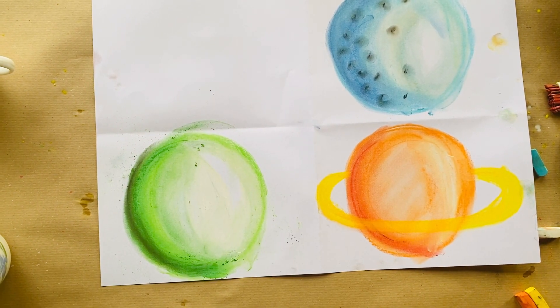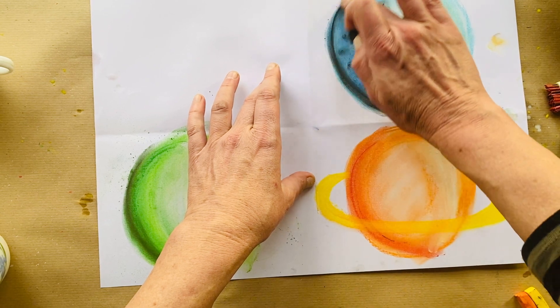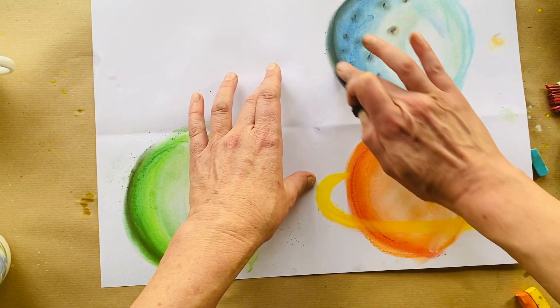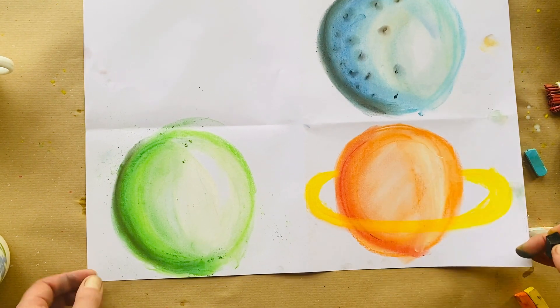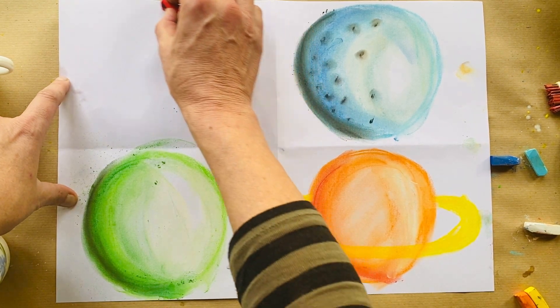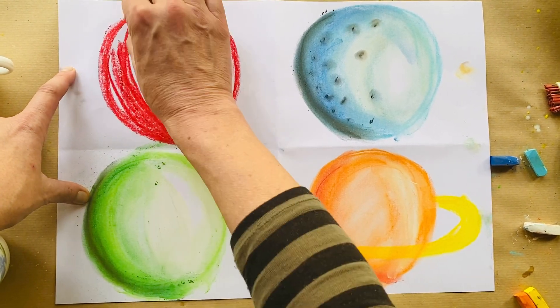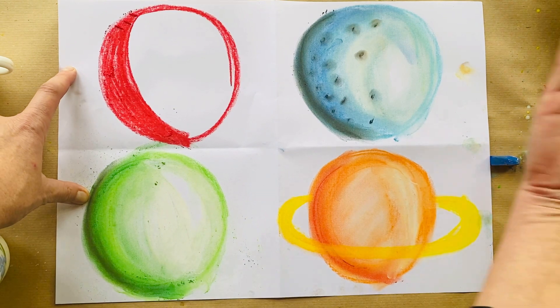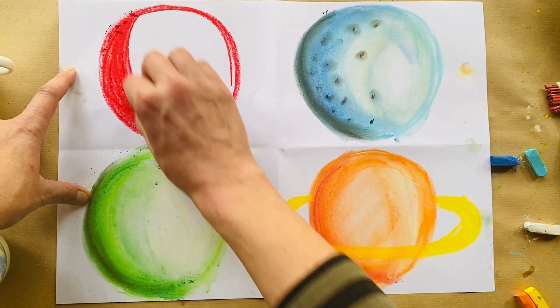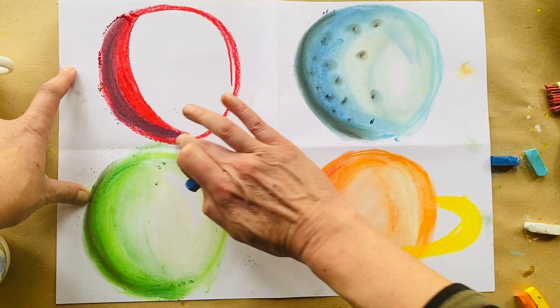Do you see how incredible this is? I've just blended with my finger and it gives it a 3D effect — going from the lightest to the darkest section. Let's do the same with this one, adding a little bit of black and getting a really deep shadow going on that side. For the last one we'll make a nice big red planet. Remember we're thinking about the side where the shadow is, because the light of the sun is falling from one side and the other side is in darkness. Let's use some dark on this side and blend it in carefully.